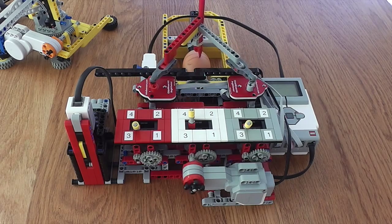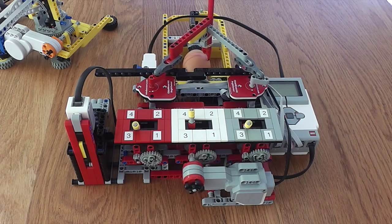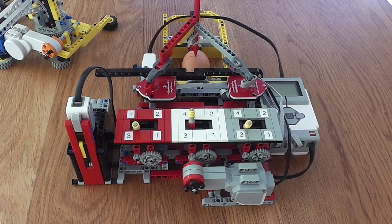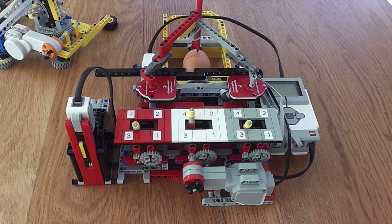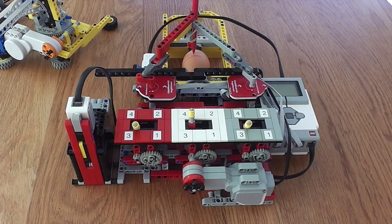This seemed like an interesting idea and better than many of the other egg drawing machines out there, simply because you don't have to actually program the pattern — just select the gears and it will then make a nice pattern on the egg.